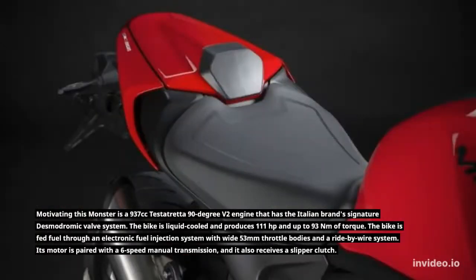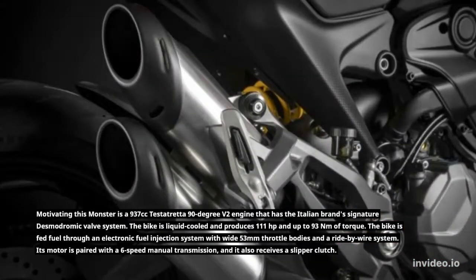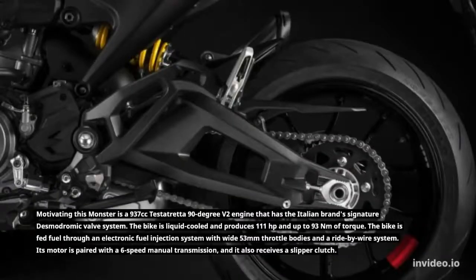The bike is fed fuel through an electronic fuel injection system with wide 53mm throttle bodies and a ride-by-wire system. Its motor is paired with a six-speed manual transmission, and it also receives a slipper clutch.